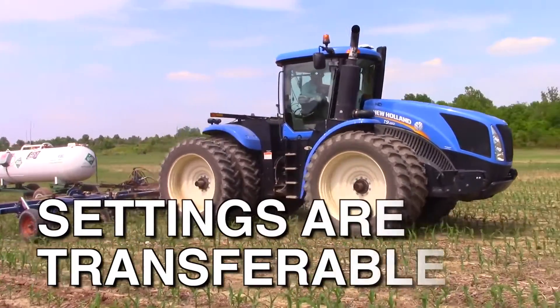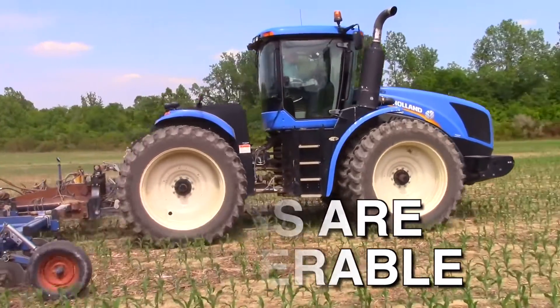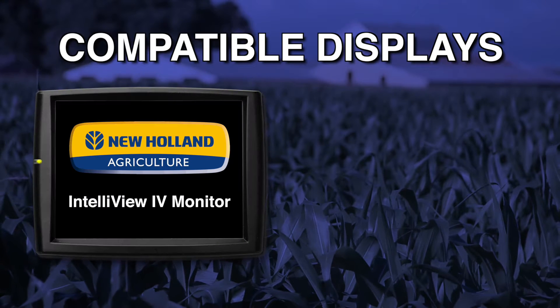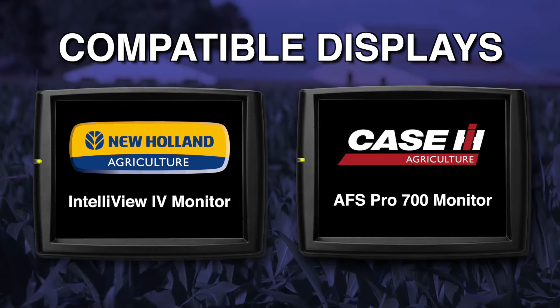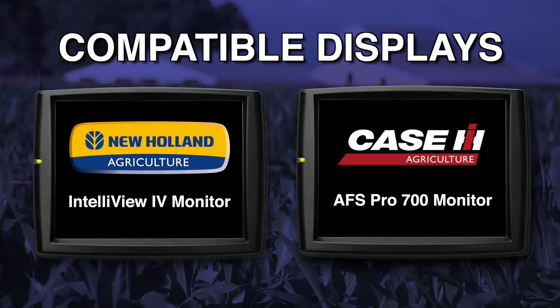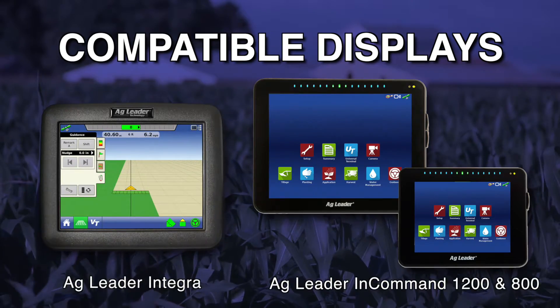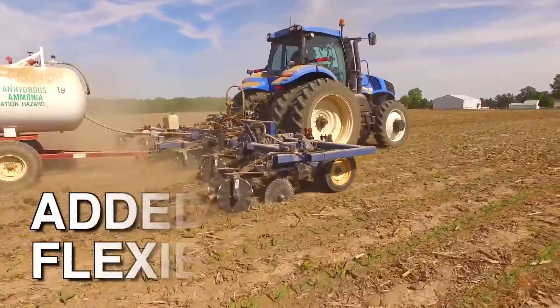Another advantage of ISO Bus is that all of your settings stay with the implement and transfer between compatible displays. The system is fully compatible with the New Holland Intelliview 4 monitor and the Case IH Pro 700 monitor. There is also full functionality and compatibility with displays from Ag Leader and John Deere.